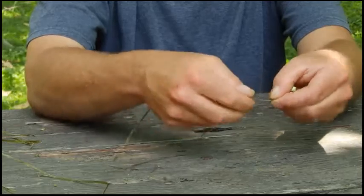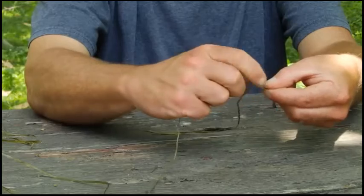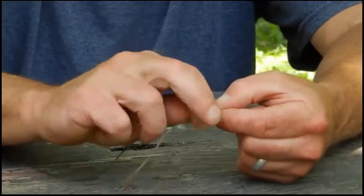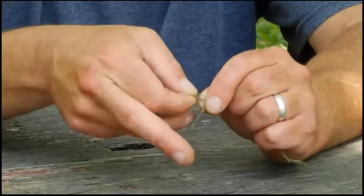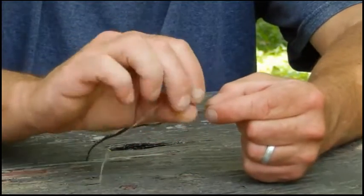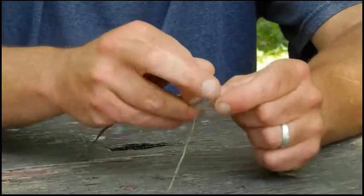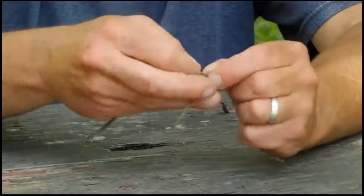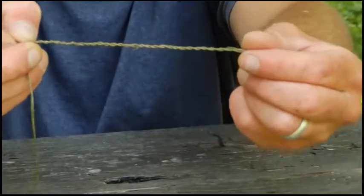Away from me, over the top, back to me — just working my way down through there. Incorporate all your fingers. Here I twist it, I'm coming back, grabbing with these two fingers and pulling it back through, just like that. See it start making a rope — just like that, it starts making good cord.